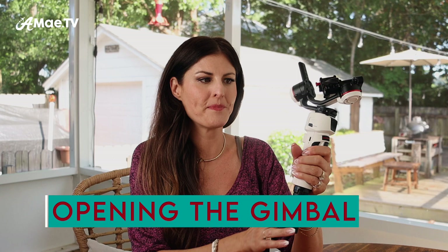The Crane M3 packs up super small — the thing is so tiny. This is it all folded up and we're starting from this folded up position because I want to make sure I'm really going through every single step with you. When you balance a gimbal, you do not turn on the gimbal until it's completely balanced.